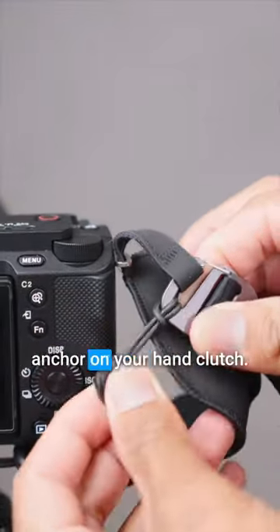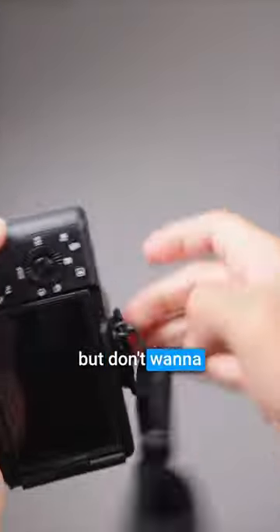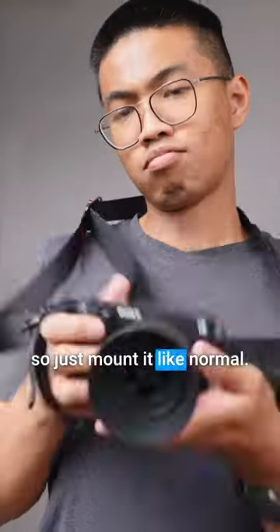For your second hack, secure another camera anchor on your hand clutch. There are times when you would rather use the camera strap but don't want to remove the clutch, so just mount it like normal.